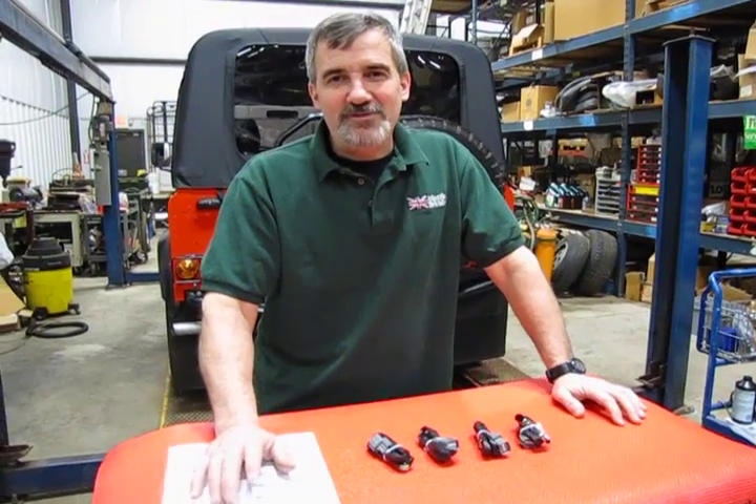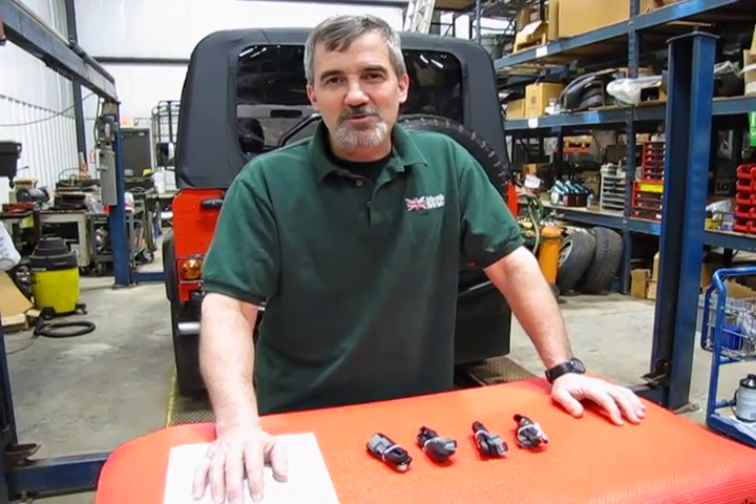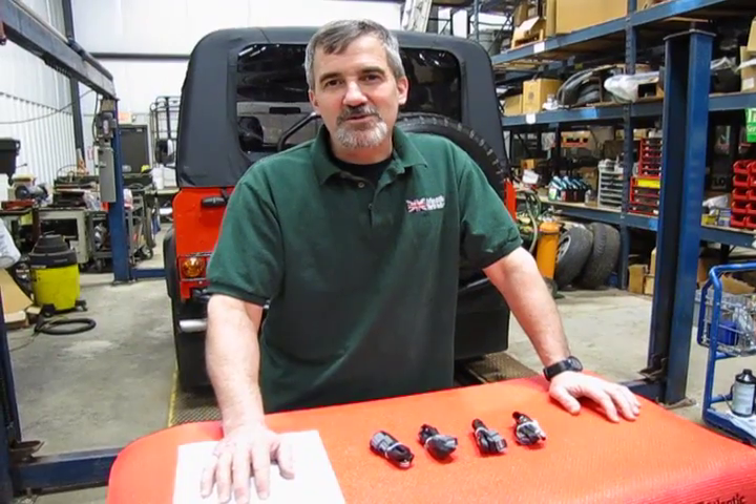I am Doug, your tech support representative for Atlantic British, and in this video we're going to touch base on the O2 sensor replacement as part of your service and maintenance program.